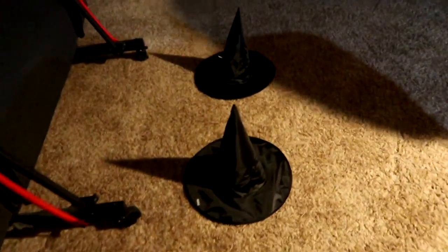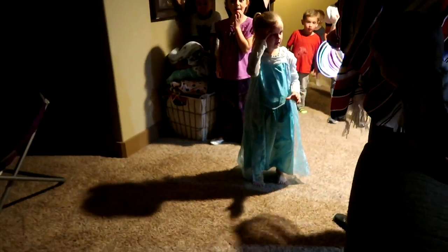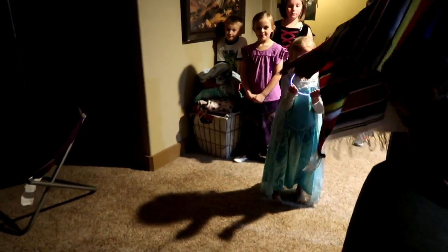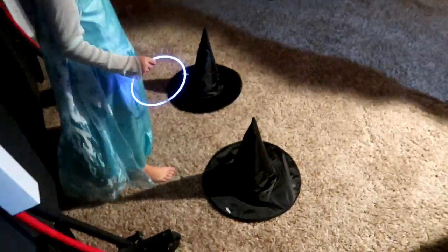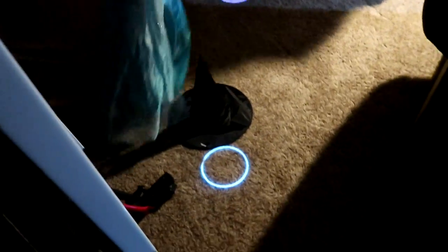We're going to play ring around the witch's hat with glow sticks. Girls have to go first — we're going to try to toss it and get it around the witch's hat. Uncle Derek, show them how! Oh, so close — so close! I'm going to shut the lights.